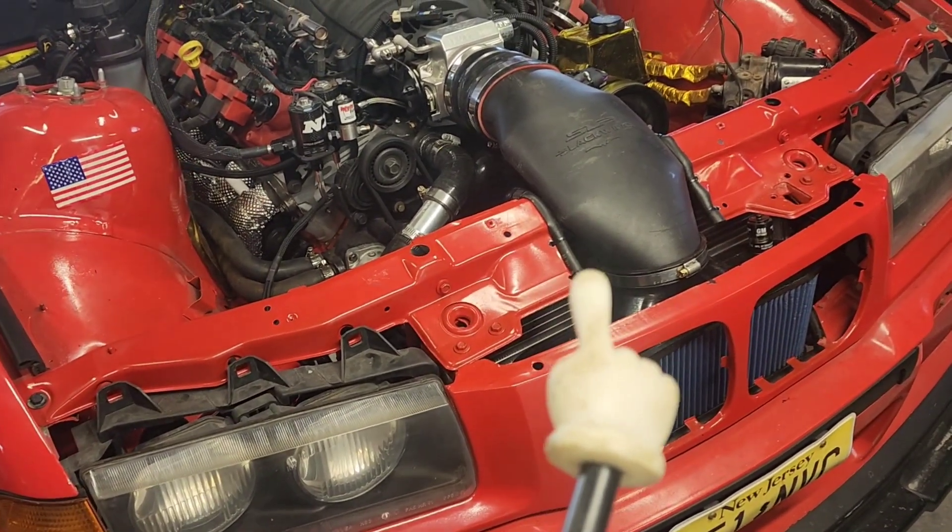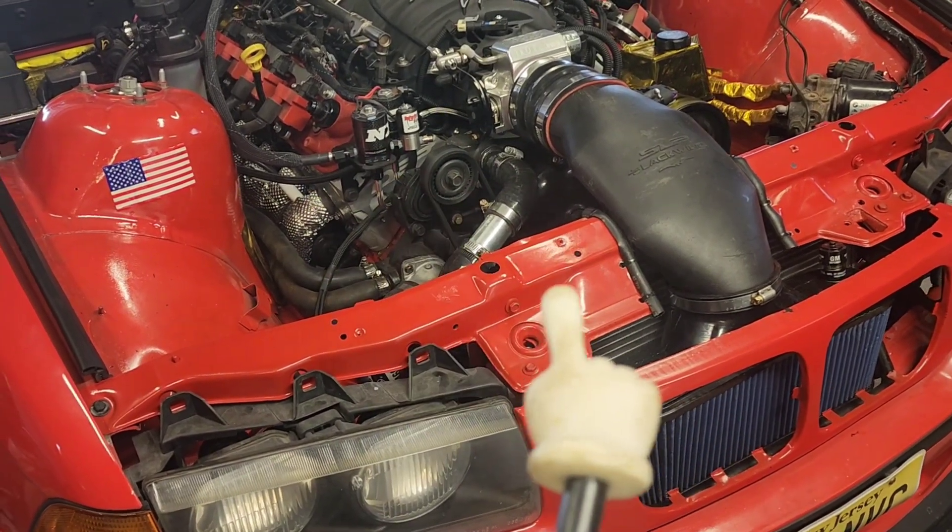Welcome back to another episode of the year of working on the E36. It's hand day, let's get you an update. I've done a lot of little stuff just to move the project along.